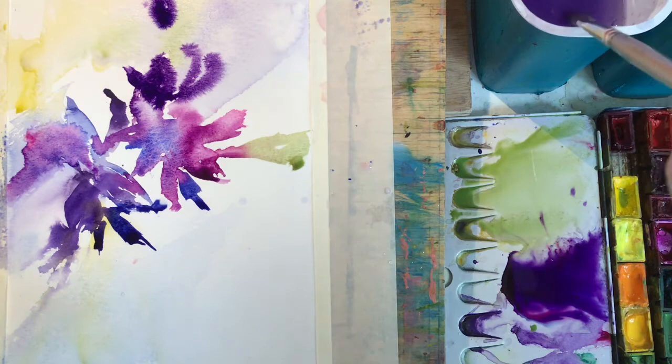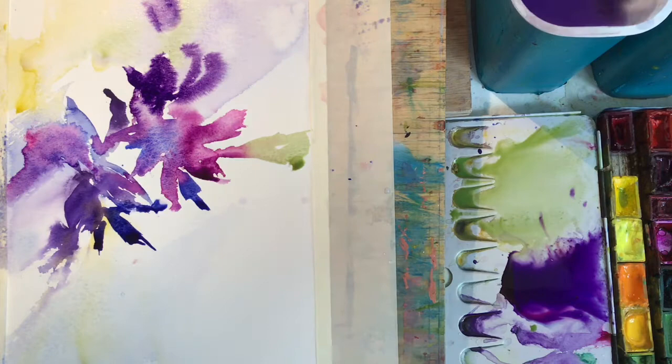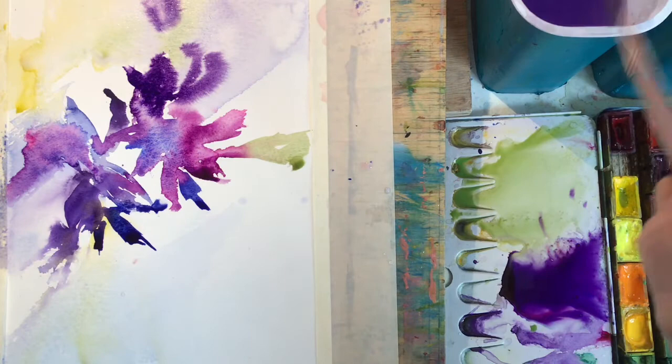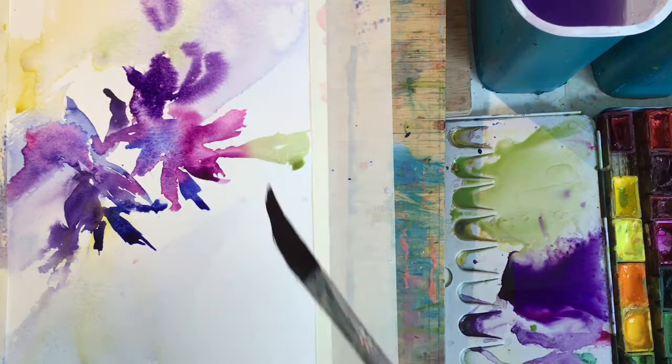Sometimes, especially with this brush — but with lots of other brushes too — you end up putting too much paint in one spot. So as I did there, just wash your brush, give it a squeeze with a paper towel, and let it soak some of the paint up again.